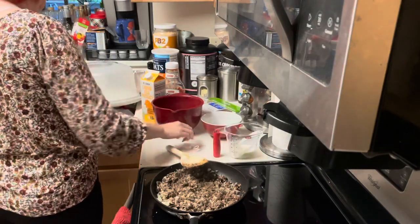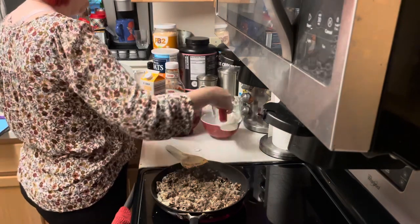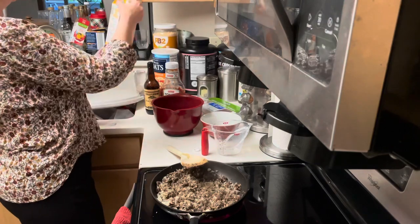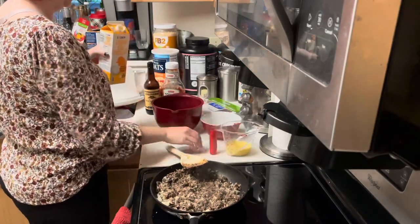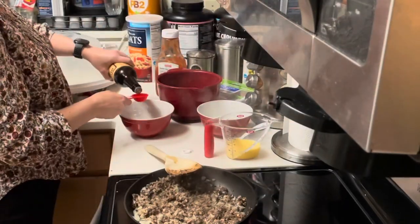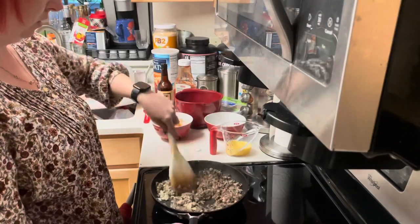While that's sautéing, I start getting some of my other ingredients ready. I measured out the milk I need for the recipe and measured out the eggs — it calls for two eggs, so I needed about a half cup of the liquid eggs. I started making the half of the ketchup and Worcestershire sauce mixture that goes into the meat.